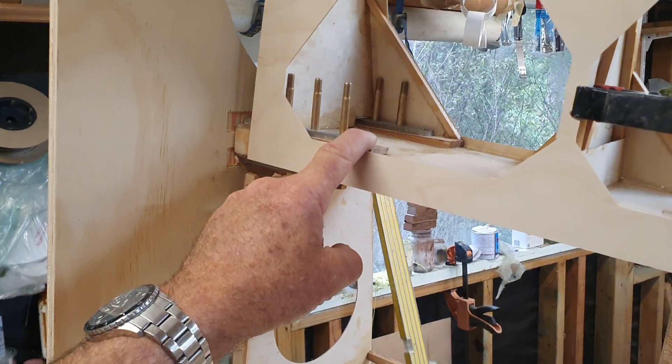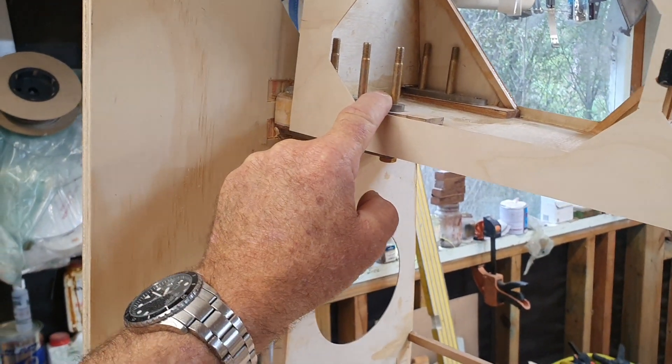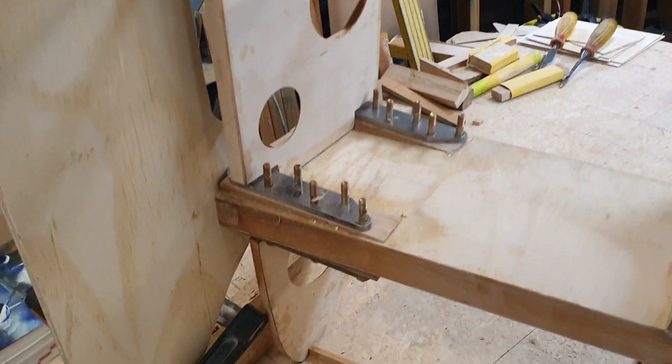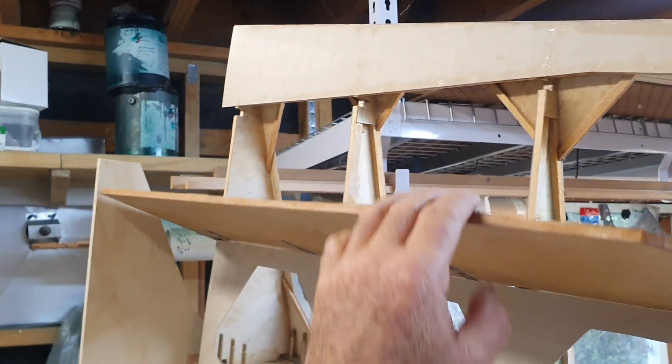Not putting that on yet — give myself some room to play with these. I've got to get them treated, polished up, installed with new hardware. They can go on full time once everything's overdue of course. Flaps need to work nice and smooth.